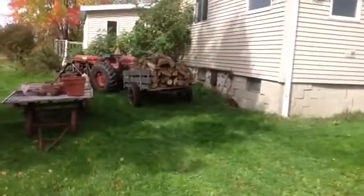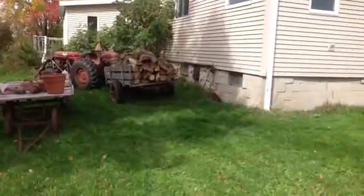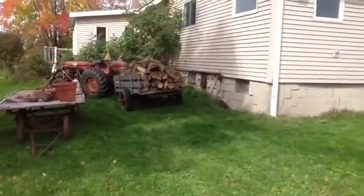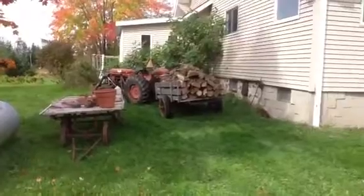You can see off to the right of the wagon of wood is actually a chute. That's where the wood goes down — very similar to the old style of coal chutes. That goes down to the cellar where the wood is stored, ready to use for the wood furnace.